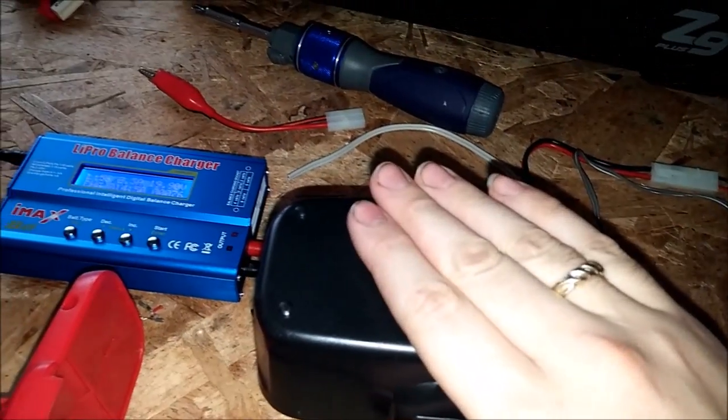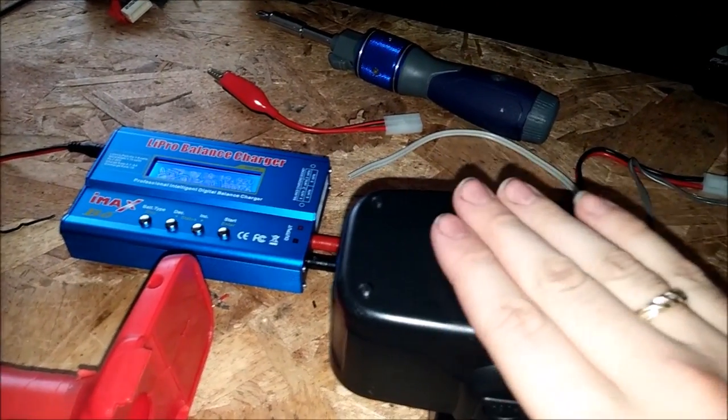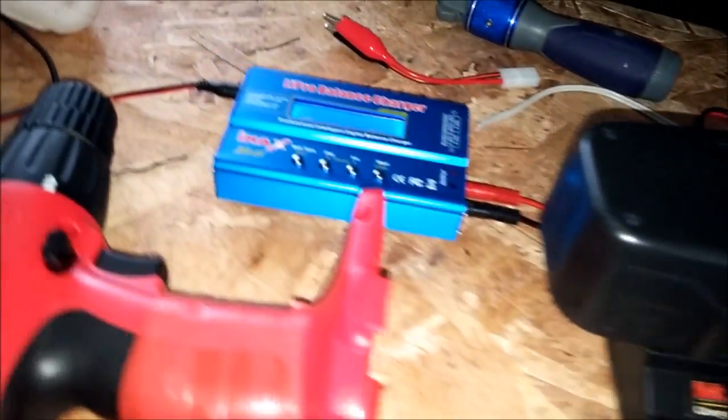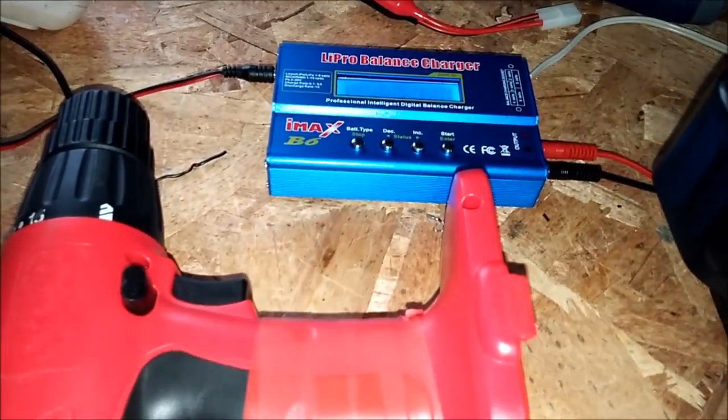This way you won't ruin the battery by going below 15 volts — three volts per cell. Also, if the battery starts getting really hot while using the drill heavily, let it cool down, just like any normal battery pack. They say that for NiCad packs too. There you go.